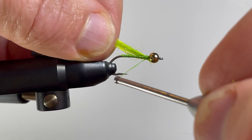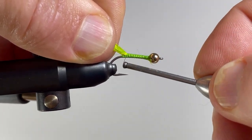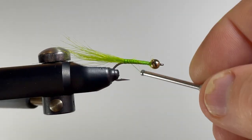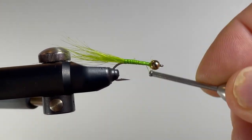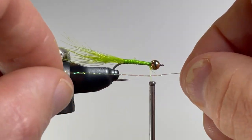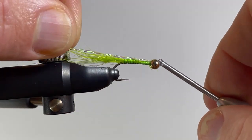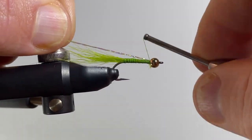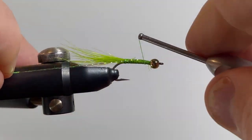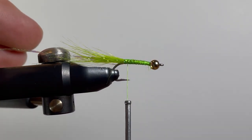I'm going to take it and wrap back to the anchor point, then take my thread and wrap all the way back up to just behind the bead. Now I'm going to attach my crystal flash, going underneath — on this fly we're going to have two pieces on either side. I like to make them a little bit flashier. Then cut these to length.